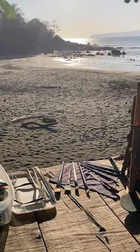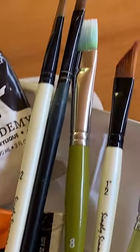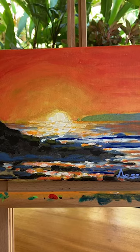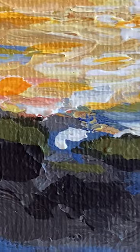Check out this plein air landscape I just created. This is a beach right in front of our house. Here are some of my materials that I used. I started by painting outdoors and then finished it at home by signing and doing a couple little tweaks here and there, but all of it was pretty much done out on the beach at sunset time.